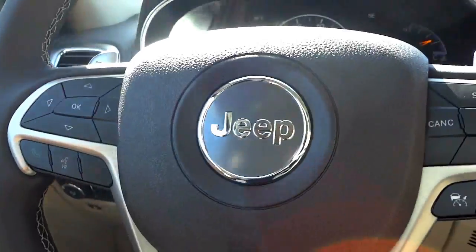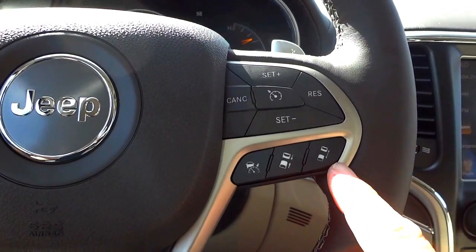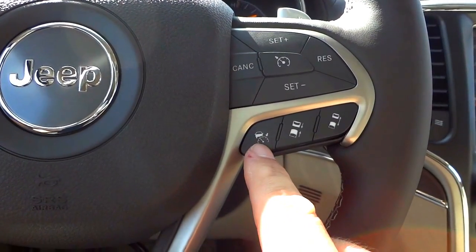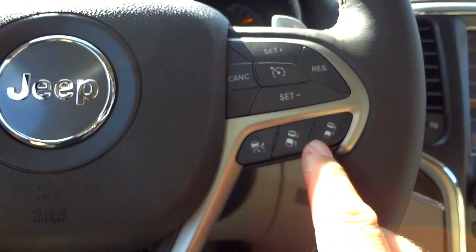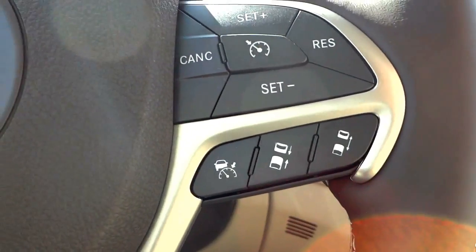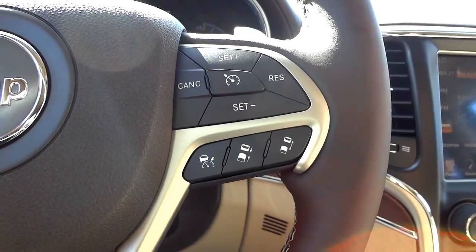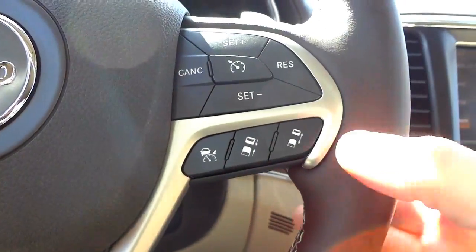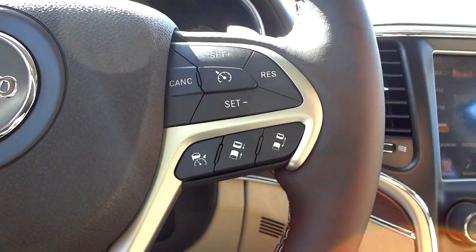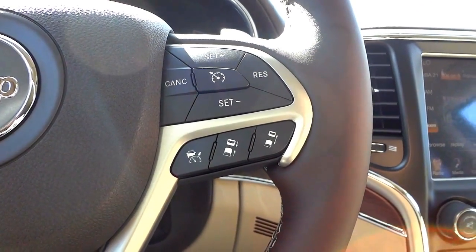On the right side of the steering wheel you have your cruise control — you have to make sure cruise is on before you set it. Part of that system is adaptive cruise control, where you can turn it on and set your following distance from the car in front on the highway. It uses a radar system to keep you at a set pace; when the car in front slows down, it adjusts your speed to maintain a set distance.